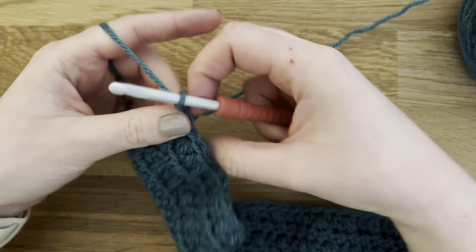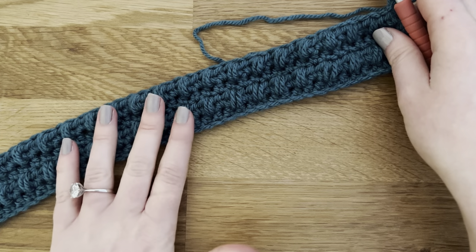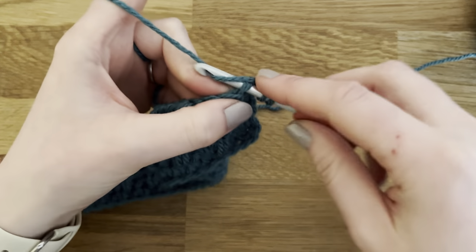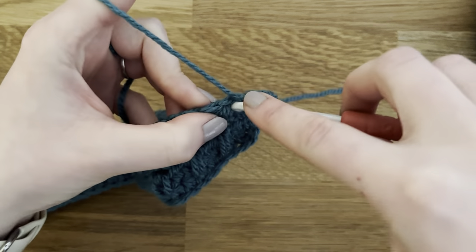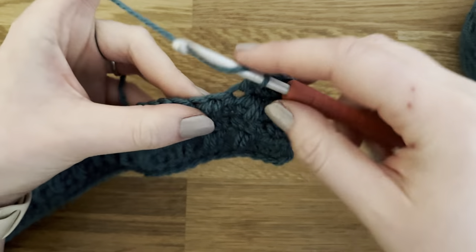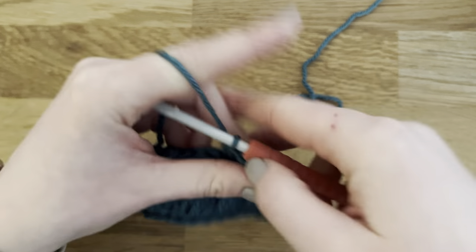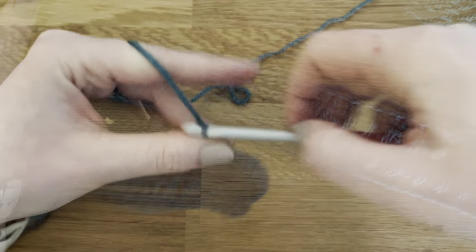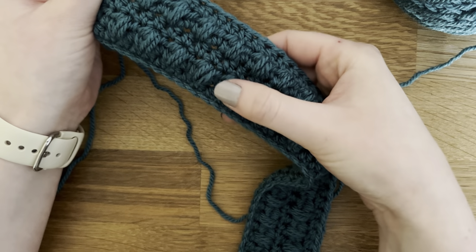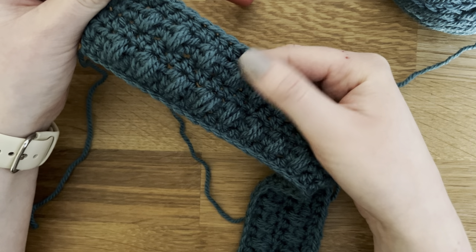You can see how lovely this looks when it's all worked up. Row four is the row repeat from now on. For row five we're just going to half double crochet all the way along. From now on you'll repeat rows two, three, four, and five until you've finished.